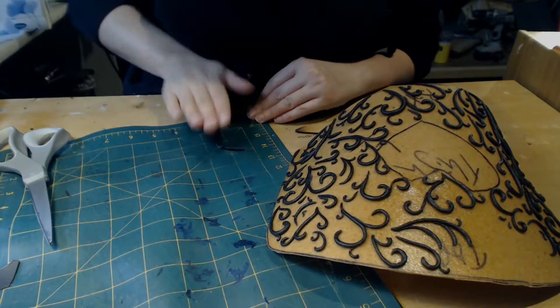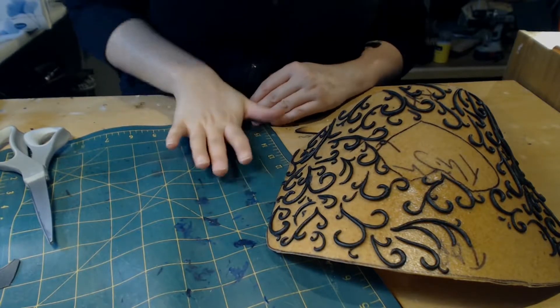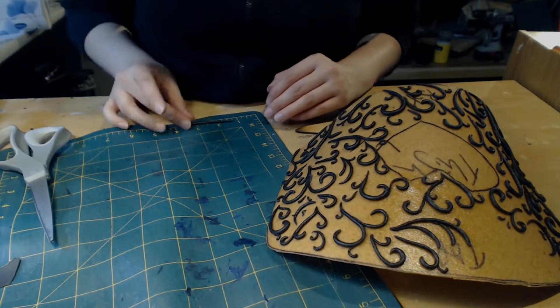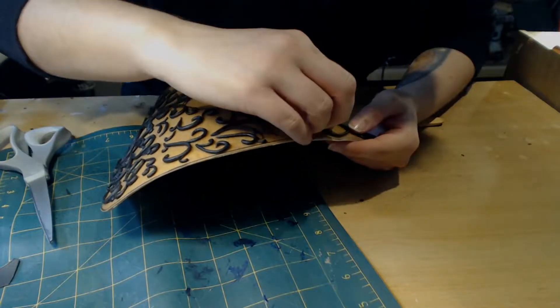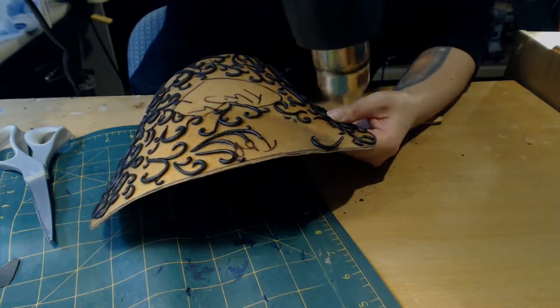I then rolled it up into the sort of length and basic shape that I was after, tapering a little bit more at one end usually. You want to also make sure that the base of your worbla that you're putting it onto is nice and hot so that it tacks as best as it possibly can. Shape it onto the armour in the style that you want to go for.